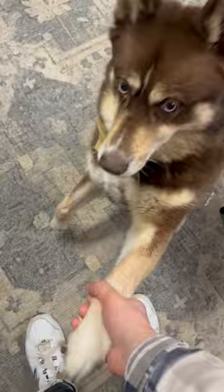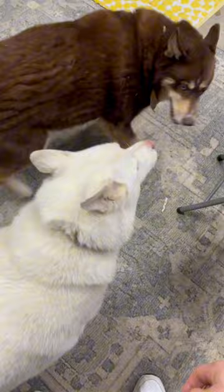My dogs are in my studio — they have access to me when I'm painting, so that's always fun.